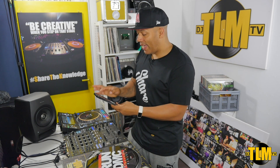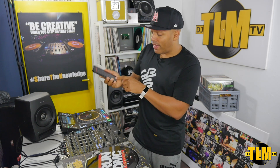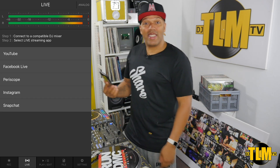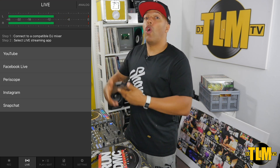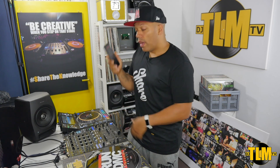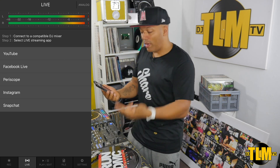That is basically it — that is all that it comes down to. But there is another feature I want to talk about, and that is the tab that says Live. Now, if you're into live streaming sets and you're using your phone to do that — for instance on Instagram, Facebook Live — and up until now you've been using the audio from the room, you can connect this to the phone and live stream with audio straight from the mixer. And you can choose between YouTube, Facebook Live, Periscope, Instagram, and Snapchat.